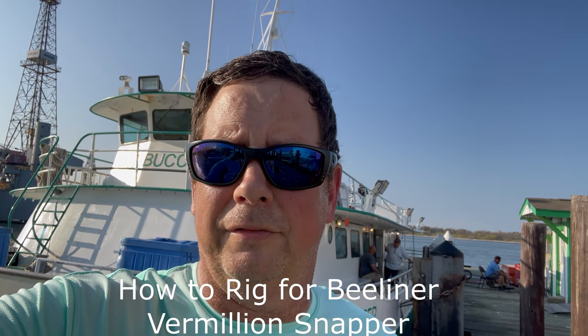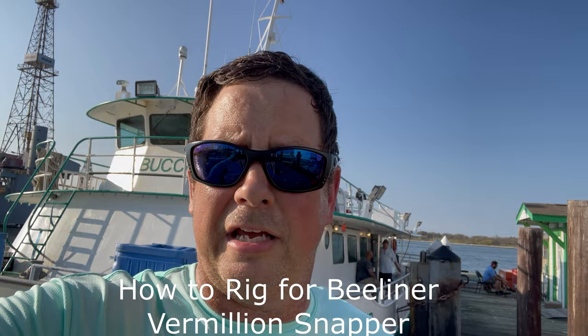Hey YouTube, this is Eric and I'm here today with Captain Matt from the New Buck in the Air from Galveston Party Boats. I wanted to spend some time with him today to get some helpful tips and tricks for how you can catch more fish when you come out here on this boat. We're going to be talking about how to rig up for B-liner or Vermillion snapper.